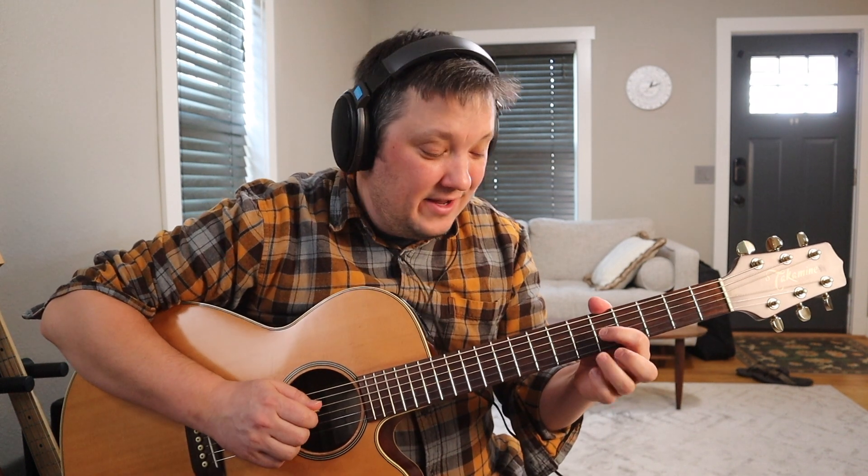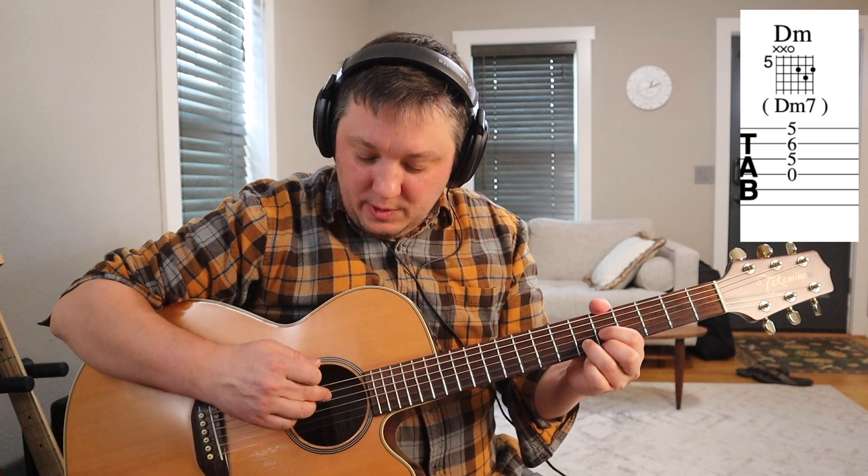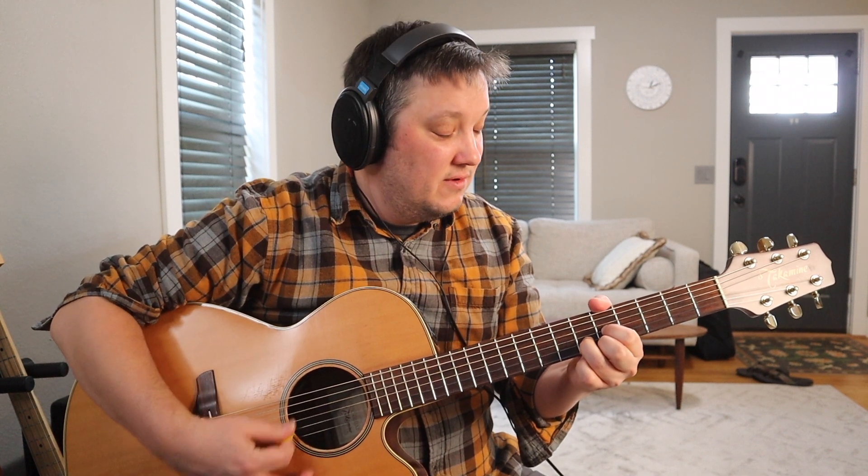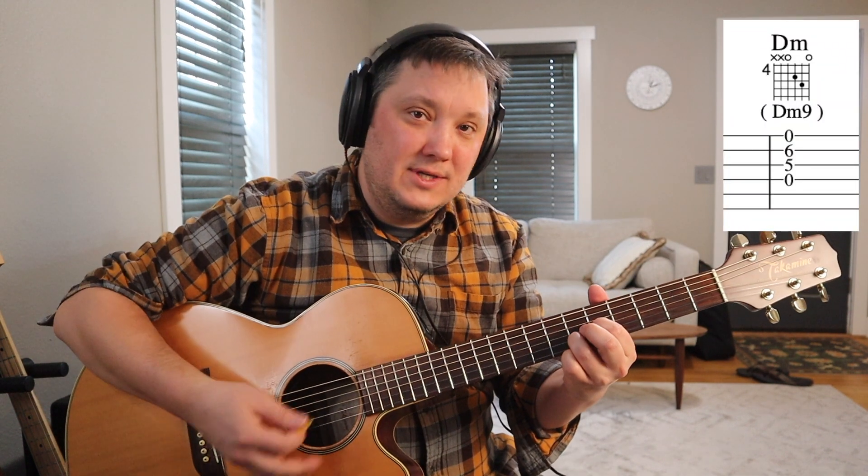If we take this regular D chord and move it to the fifth fret — five, six, five — but we keep these open strings underneath, that actually makes a D minor seven chord. You can also take the high note off and play open E on the top, and that gives you a D minor nine — great sound.